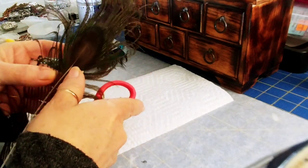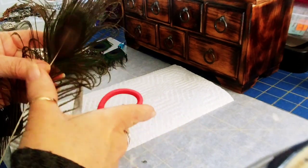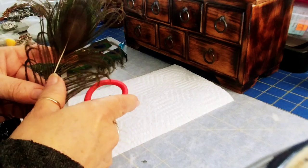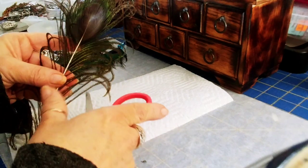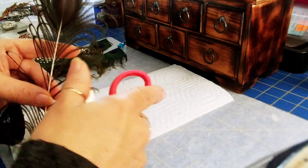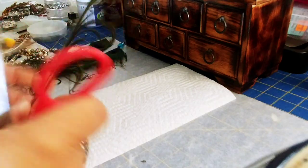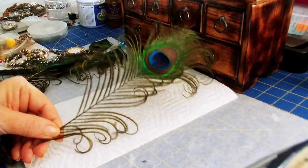Some of them will have more difficulty than others getting that curled effect, but this is just so easy and so fun. I like to use peacock feathers in my crafts, so this will be very beneficial — I can give a more interesting look to my pieces and make them more the way I really want them to look.